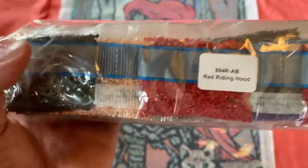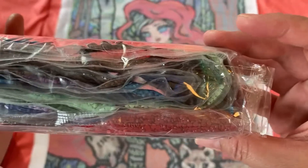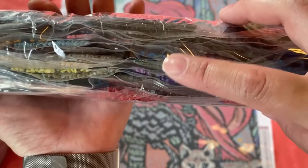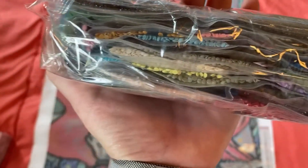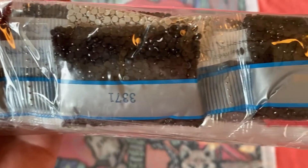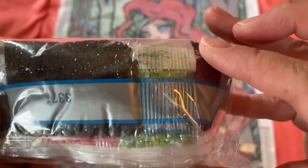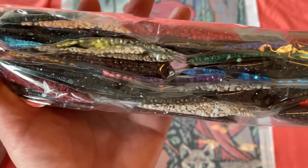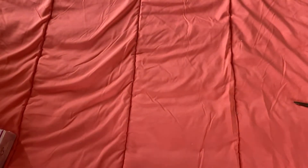From what I'm understanding, this silver stripe is a new way of Diamond Art Club packing up drills, but they're still the same quality. I can see the AB hidden down here - it's like a blue AB. So I guess we don't have to worry about drill quality, it's still the same high quality we've come to expect from Diamond Art Club, they're just bagging it up differently now. Here's the second AB - it's a green, you can see the iridescence on it. There you go, colors for Red Riding Hood.